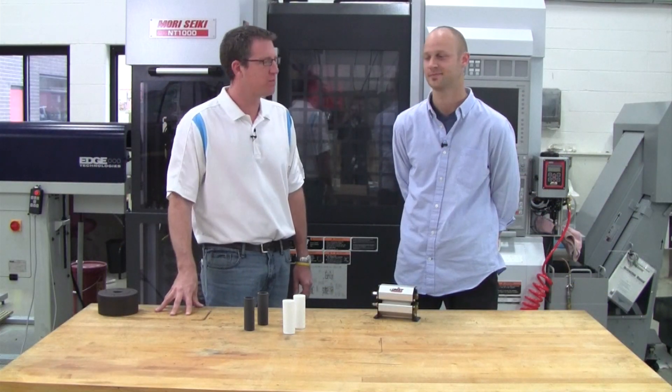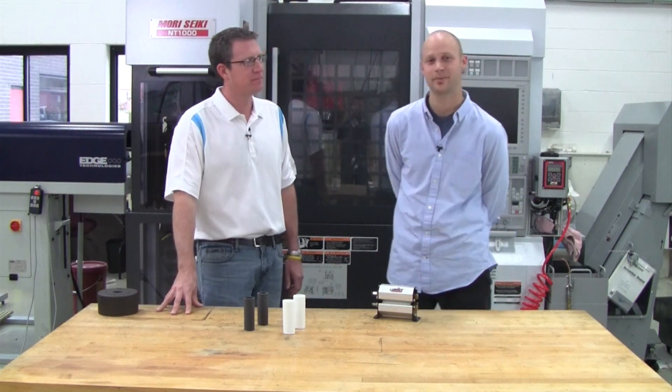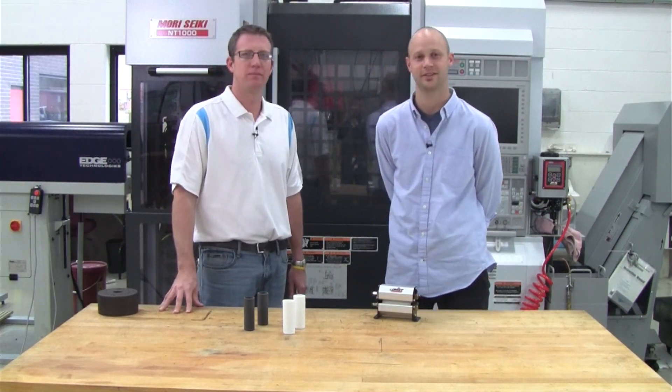Great. Well, thanks Mark for showing us the Eunice Mini Roller today. No problem, John. And if anybody wants more information, you can check us out at unis.com.